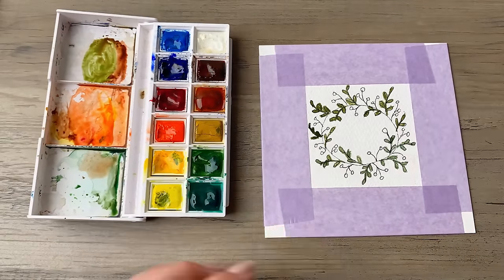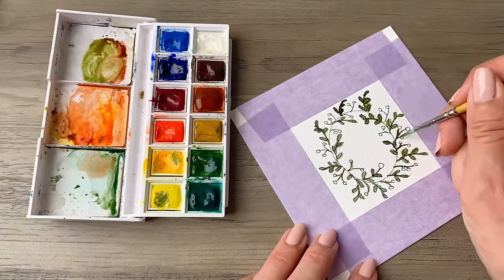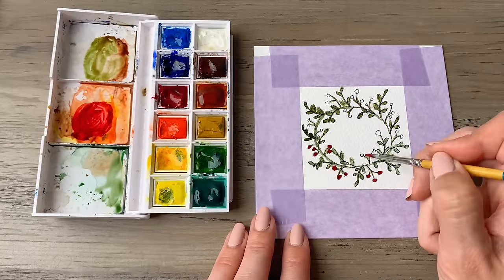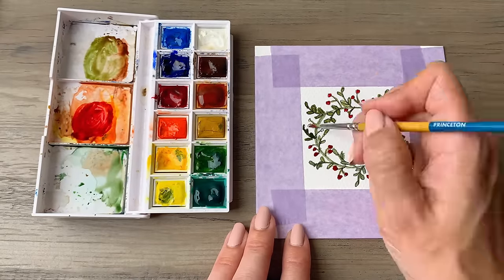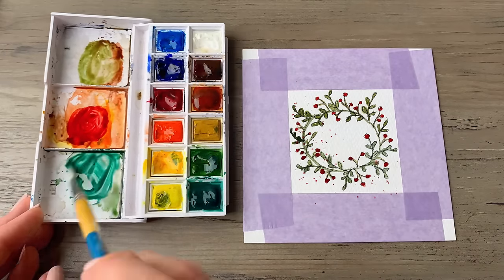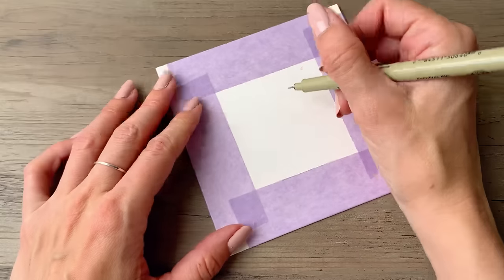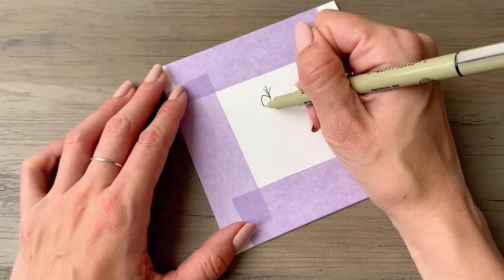As you're painting your greens, you might want to mix up a few different shades. You can see here that I'm working from a pretty limited palette. You don't need a ton of colors to make something like this happen, and I'm mixing up both a warm green and a cool green. You'll see that throughout the entire video.